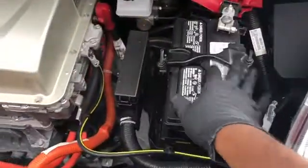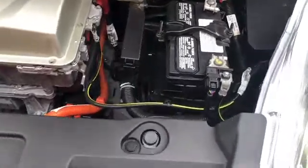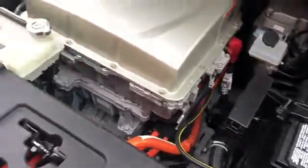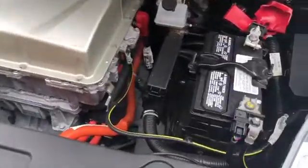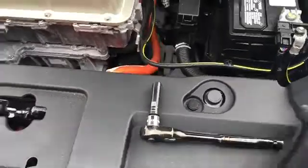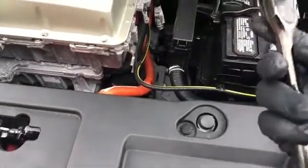This is the main battery that we're going to replace. It's almost four years now, so it's time to go ahead and replace it. Let's get our tools together — we're going to be using a 10mm ratchet with a 10mm socket.